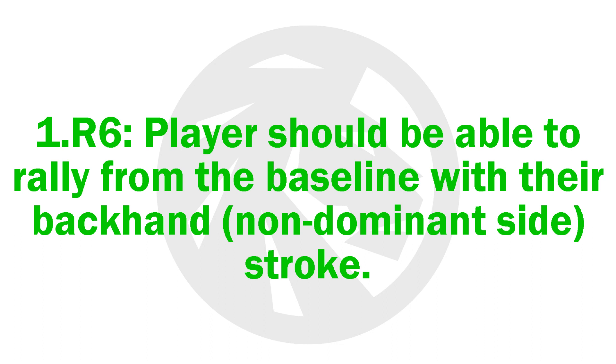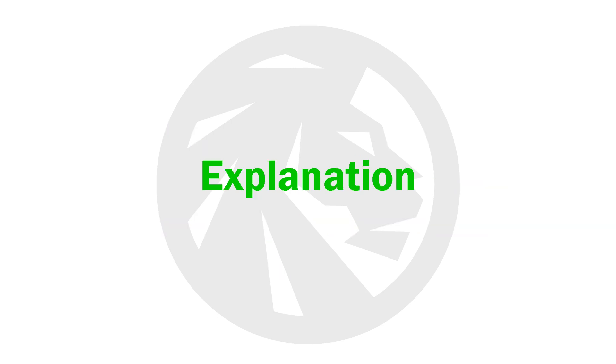1.R6. Players should be able to rally from the baseline with their backhand, non-dominant side, stroke. This competency is extremely important as the majority of rallies in tennis are from the baseline.